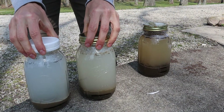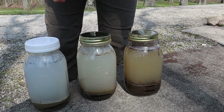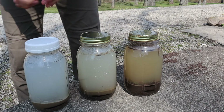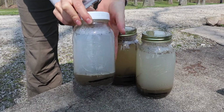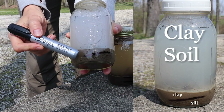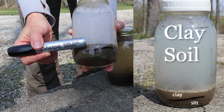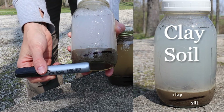We've let these jars sit for a day and we have clear separation of the layers on each of them. This is our clay soil — you can see a layer of silt and a big layer of clay. There's no sand at all in this one.